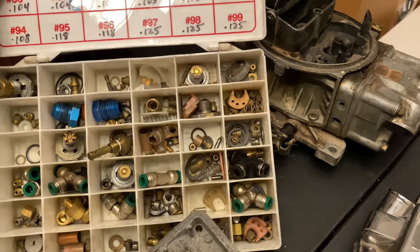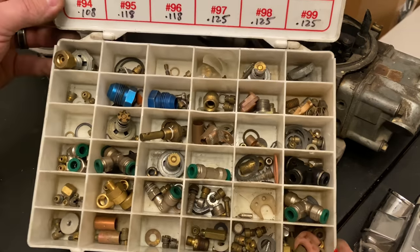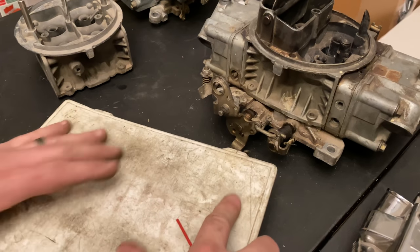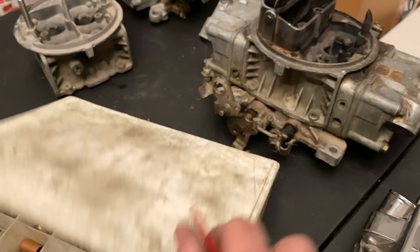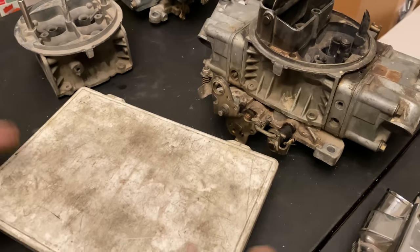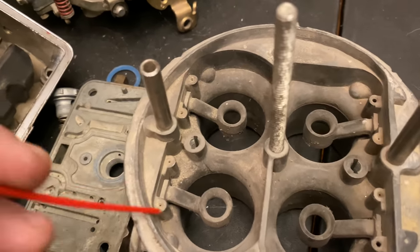The Holley jet kit is critical — something to keep in a small toolbox. Do any carburetor adjustment and you need to get an adjustable jet kit so you can play with it.